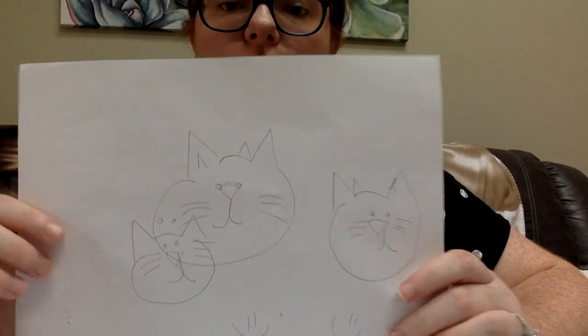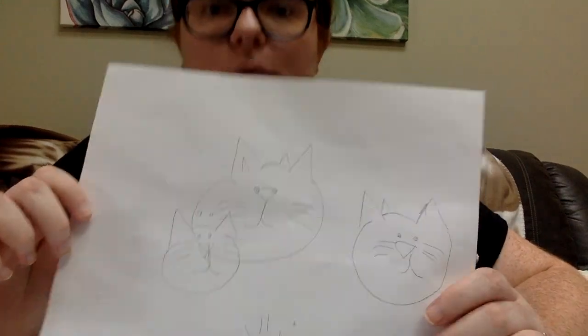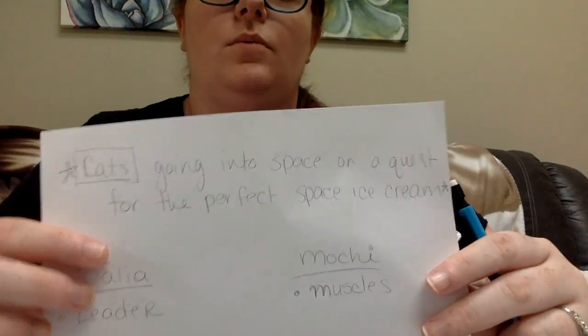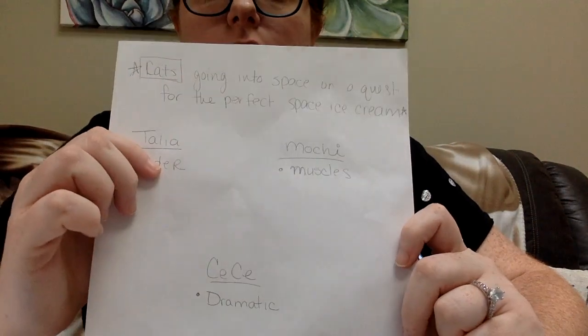So for your assignment — just to review for this week so we can keep on track for our great children's books — do your silly drawing. You can do this as many times as you want, with a sibling, practice drawing your family with your eyes closed. Maybe as an after-dinner activity where everybody picks a name out of a hat and draws that person with their eyes closed. It's really fun. Then write down the premise of your story, the focus of your story, all of your characters and how they would fit into the story. I can't wait to see you guys next week where we focus on setting and plot. Bye!